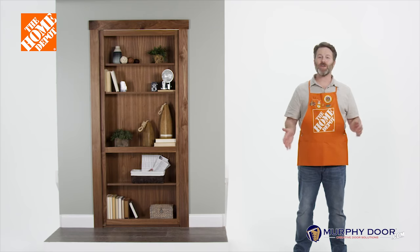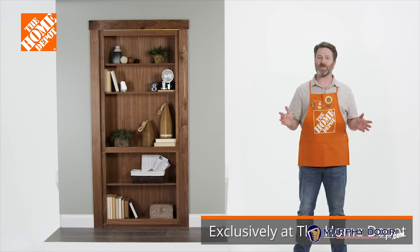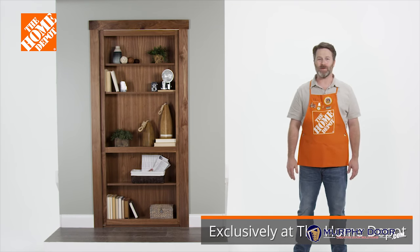And that's it! Your new Murphy door is ready for years of use. Thank you for shopping at the Home Depot.